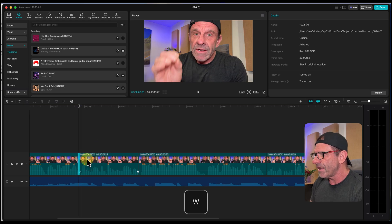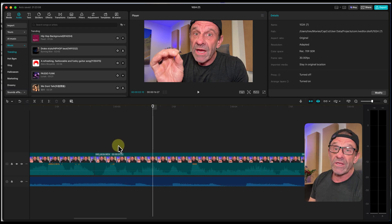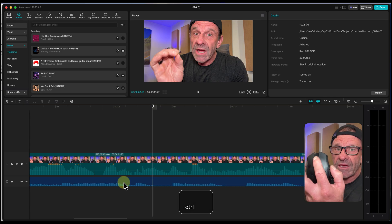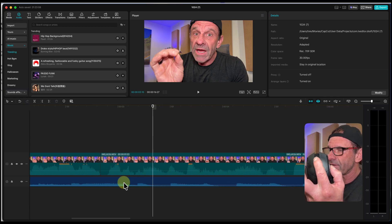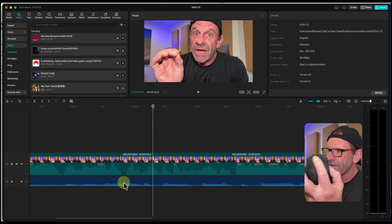I position my playhead here, and to add an edit and delete to the left, I type the letter W — bam, everything slides over. I'll get really precise by zooming in. On a Mac you hold down the Command key; on a PC, hold down the Control key — and use your scroll wheel to zoom the timeline in and out. Get good at that.